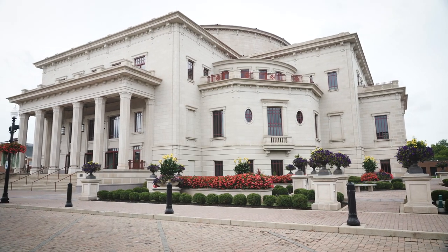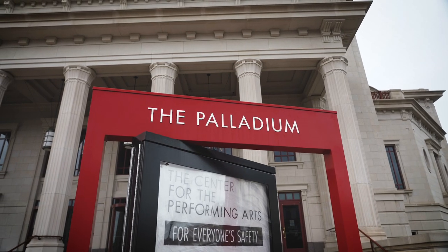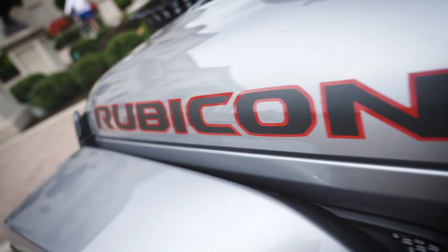I'm at the Performing Arts Center in Carmel, Indiana, a little bit north of Indianapolis. I'm here because a lot of the images in the article were made here on a Saturday when they turned this whole place into a farmer's market — it was a great opportunity to try out this camera.